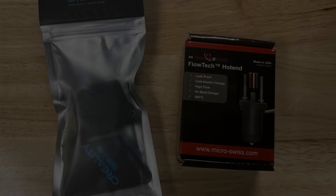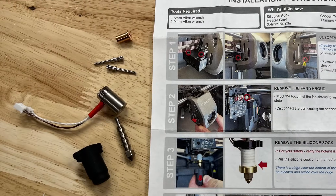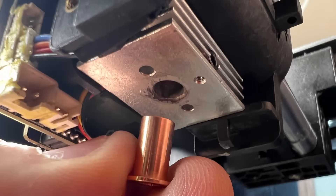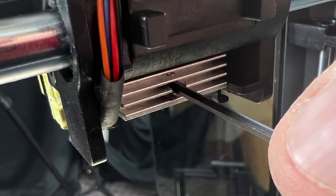Now we're ready to install the Micro Swiss Flowtech hotend. It comes as a kit with some pretty detailed installation instructions, but I'm going to show you how to do it right here. Insert the guide and push it all the way up so the flange is tight against the aluminum block, then tighten the grub screw to hold it in place.